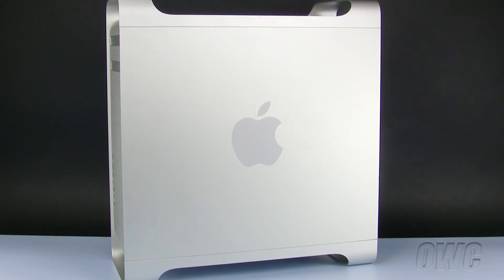Hello and welcome to the OWC instructional series of installation videos. In this installment, we will be adding a PCI Express card to a pre-2008 Mac Pro. We have already unplugged and placed the Mac Pro on a static-free workspace. We are ready to begin.